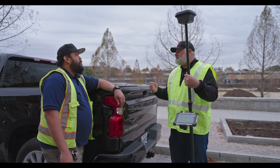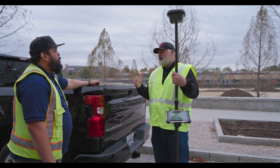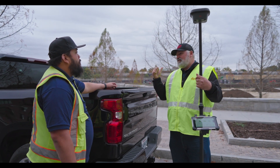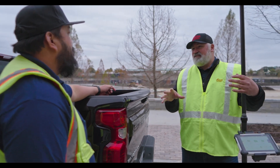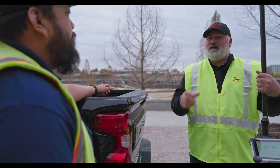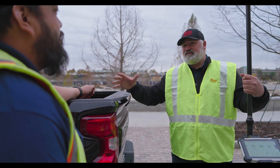We're here on this active job site and there's a stockpile behind us. We're going to go over there and measure the stockpile with photogrammetry in under 60 seconds, and then use another innovative feature — Hexagon GeoCloud Drive — to make this data accessible back in the office instantly.